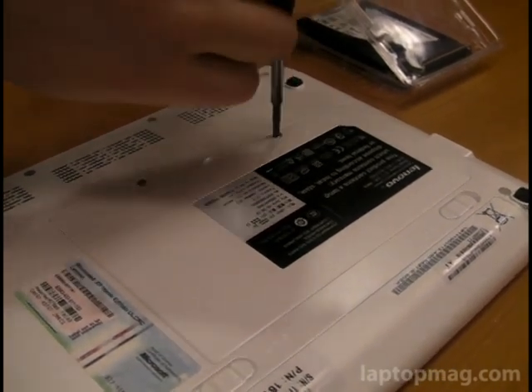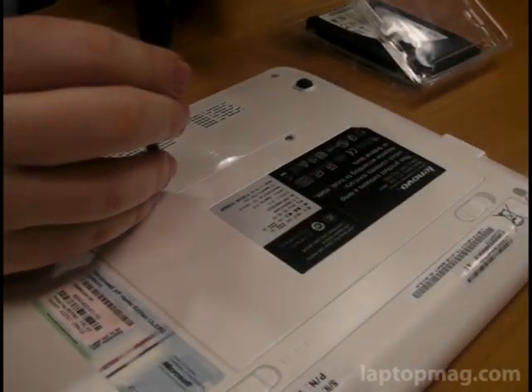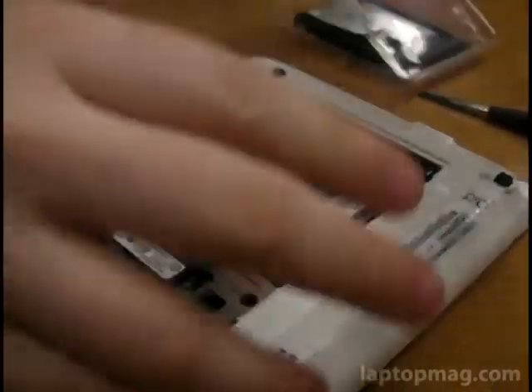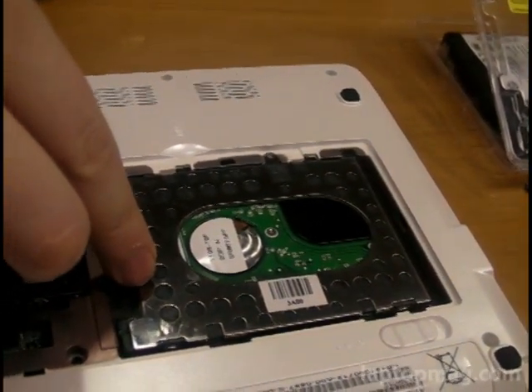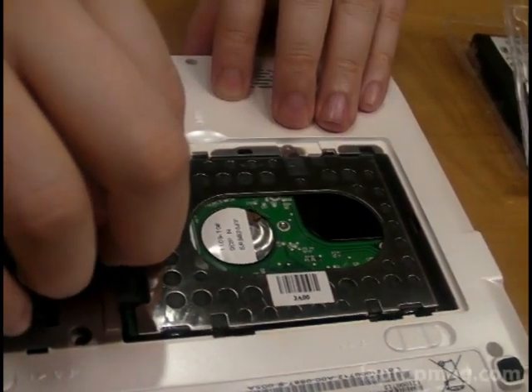All we're doing is just loosening these two screws here. Got to really undo them and give it a little bit of a pull to remove the panel. And as you can see, here is the 5400 RPM serial ATA hard drive — a 2.5-inch serial ATA hard drive that the S10 comes with.